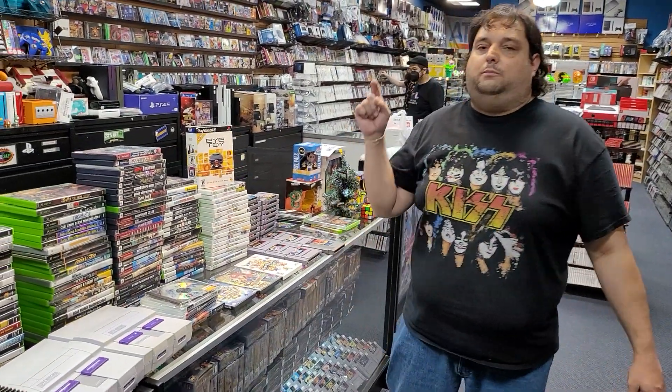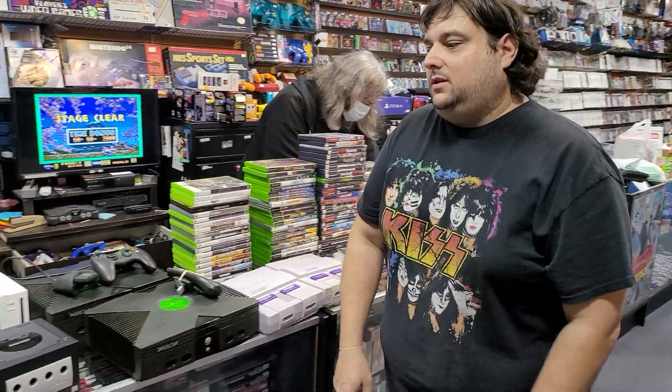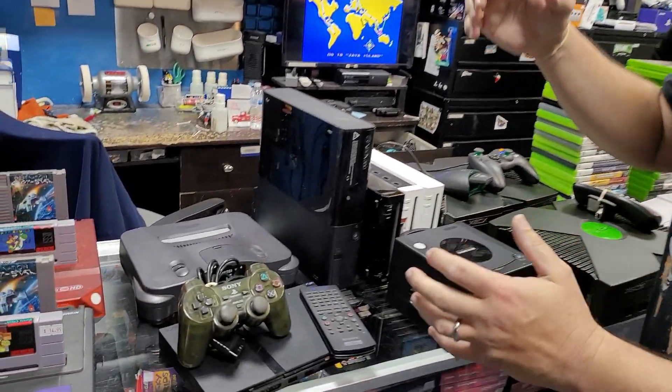Hey everybody, this is Rich coming back to you at Player One Video Games at 101 West Parkwood Avenue in Frenswood, Texas. Let me show you what we got in — we got a ton of sick trades in today.